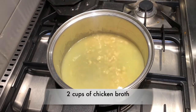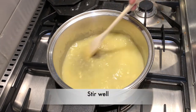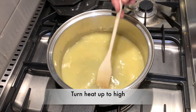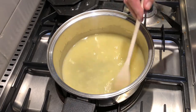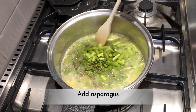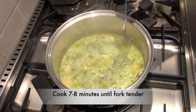Add two cups of chicken broth — you could also substitute this with vegetable broth. Now stir that well and turn up the heat to high. Now we can add our asparagus, and we're going to cook that seven to eight minutes until it's fork tender.